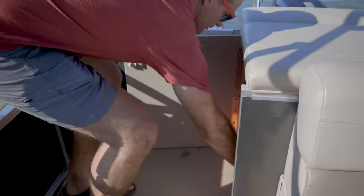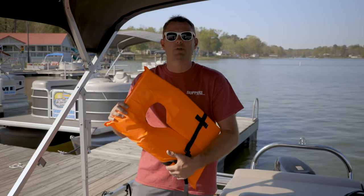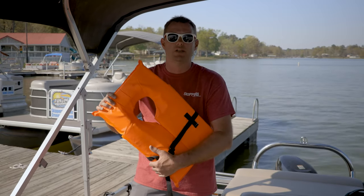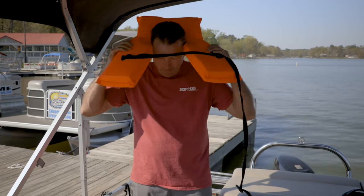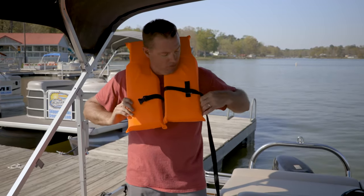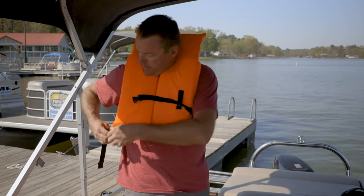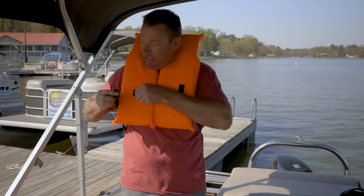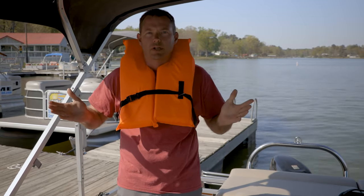You will be sent out with an equal number of life jackets to the number of participants you have on board. It's important to have each life jacket properly fitted to the size of the person wearing it. First you put it over your head like so, then you take the strap, wrap it around your body, and buckle it in place. Pull it snug, make sure it fits securely, and you're ready to go.